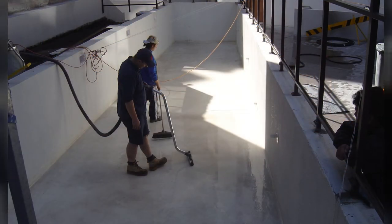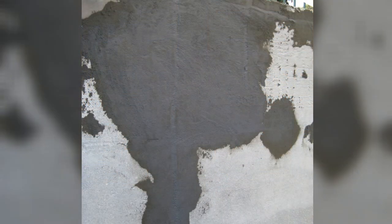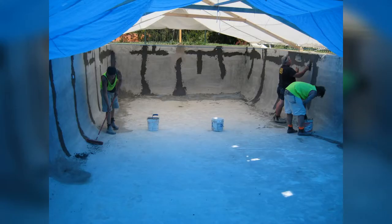Check the integrity of the surface — ensure it's sound, solid, and stable. If you need to grind or prepare that area, do that. Give it a grind to ensure the concrete is opened and in a condition ready to take a membrane. On the opposite side, if you've got voids or empty spots, ensure they are filled and patched first — with a compound strong enough to match the MPa strength of the concrete.